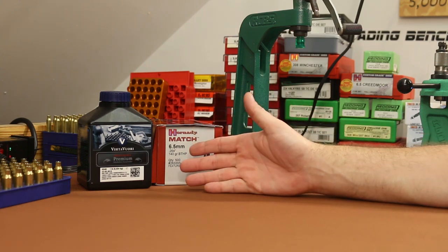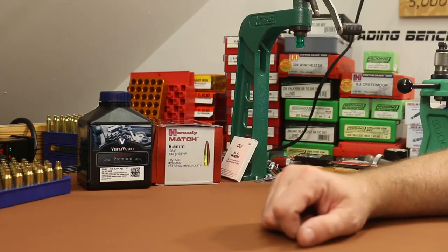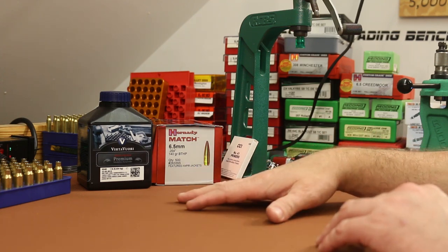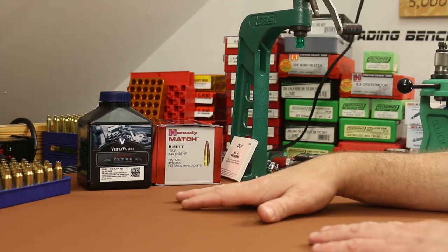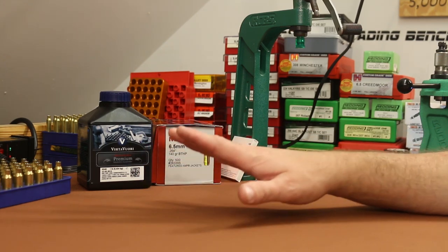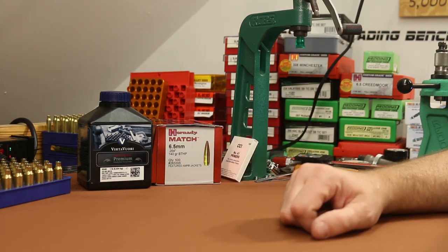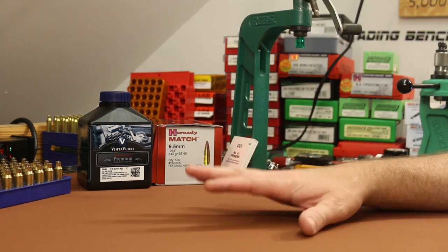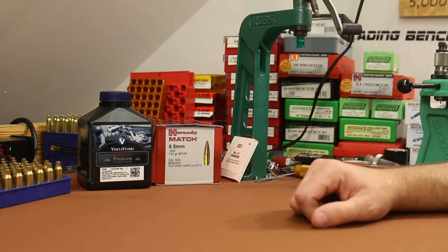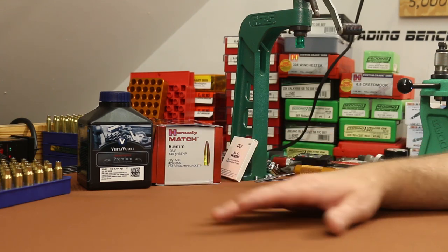This video is going to be a little bit different. Normally we pick two powders and shoot five groups with each, but today this is the only powder we're testing because it ties into another video I'm working on about barrel harmonics. We're going to shoot 25 shots with the suppressor on and 25 shots without. Our earlier testing with the 18 inch Faxon barrel showed a pretty significant point of impact shift and group size difference with and without the suppressor.